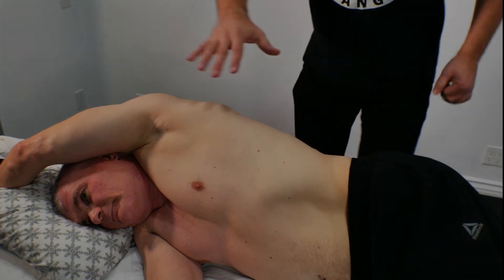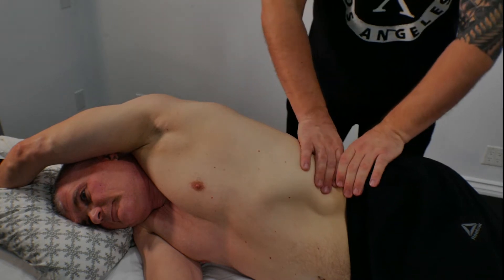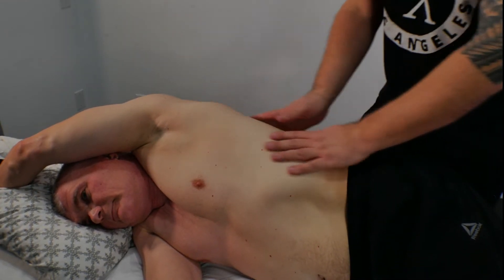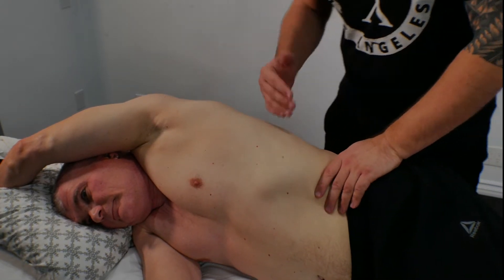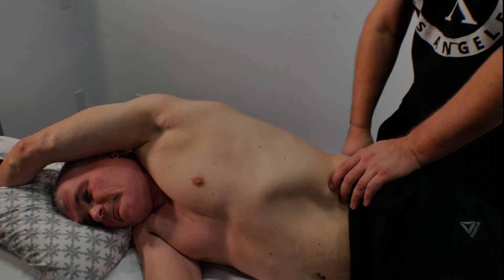A lot of people sit in the office and all these muscles get tight — lats, breathing muscles, lower back. This is how we're going to open this area and try to help people breathe, because the breathing problem is the number one problem in unbalancing your body and causing all those discomfort and pain.